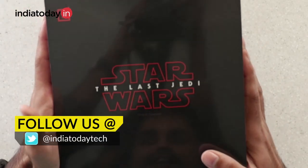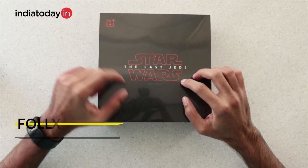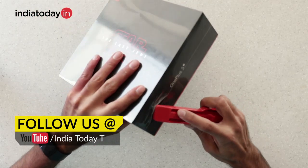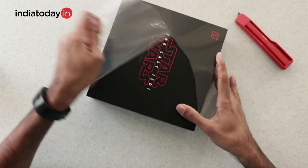The box, as you can see, is very different from what you get with the usual OnePlus phone. The Star Wars logo is given more prominence compared to the OnePlus logo, and there is some other stuff in the box as well. The phone is only available in the 128GB variant.